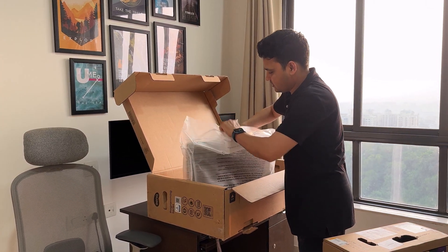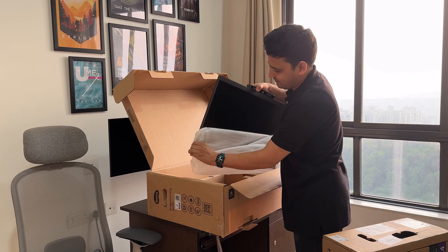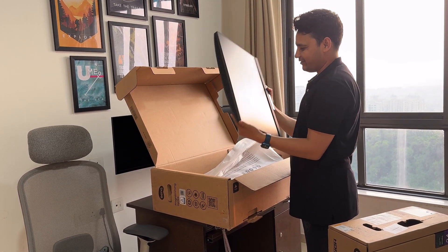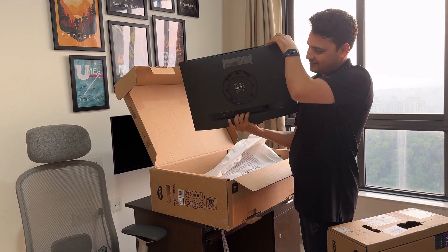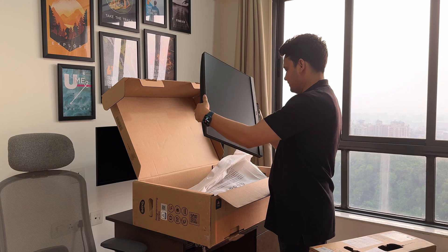And here it comes. Wow, oh my god, this is awesome! You see this — the whole thing here, this monitor, right? This is awesome, right?